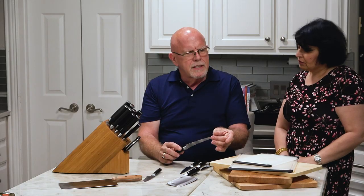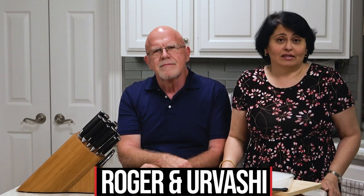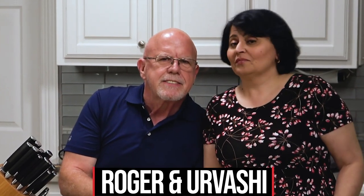The thickness at the edge is basically like about a molecule. Why does anyone need 16 knives and what is all the fuss about knives? I'm Urushi, I'm Roger, and we're going to walk you through a bunch of different knife things.